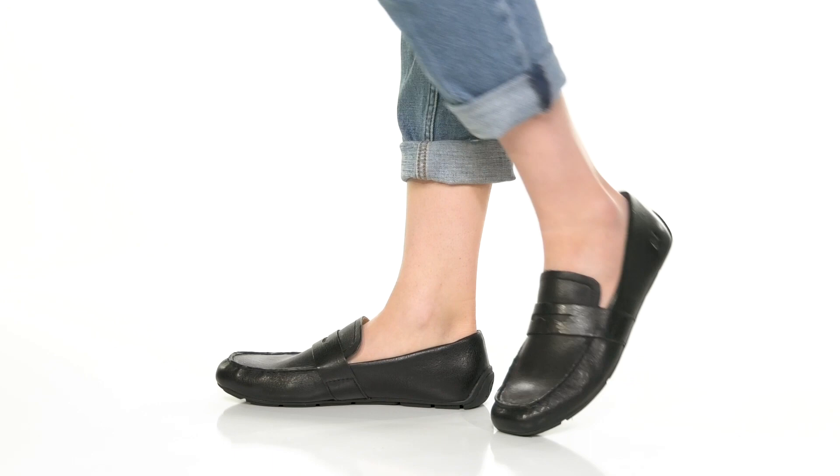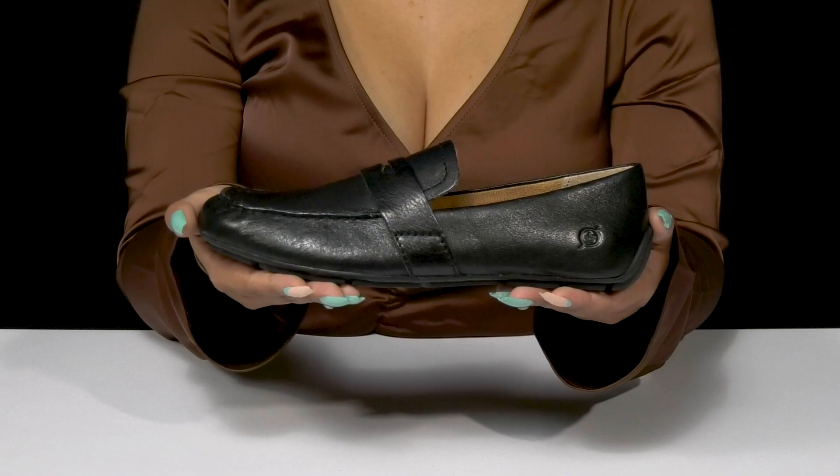Wear a classy, minimalistic look by stepping out in these loafers by Born. This leather upper has a bit of texture and some stitch detailing that matches the shoe.